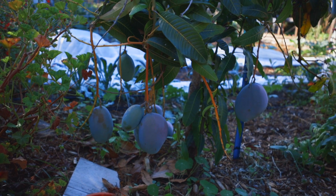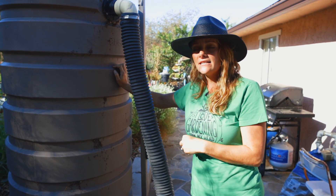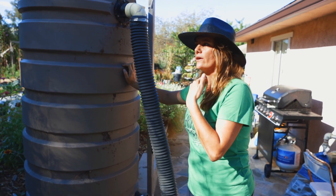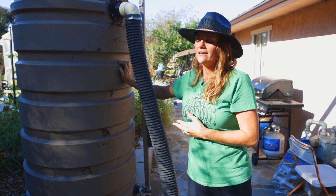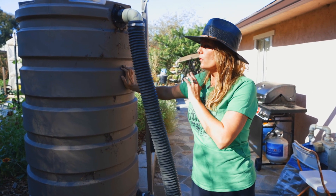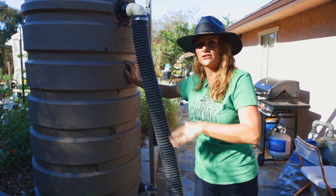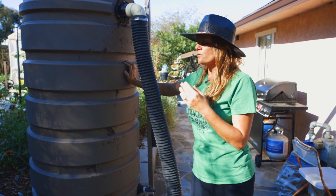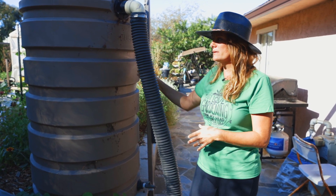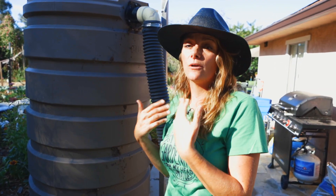When we decided to do rainwater harvesting there are a lot of considerations. For us it made sense because we are growing on an acre in the city and paying city water prices, which can be really expensive. We also have over 40 fruit trees and we need rainwater to flush out the salts that are going to be present in the irrigation water. We spent the time, money, and energy building these rainwater harvesting systems because it was worth it for us in our particular situation.